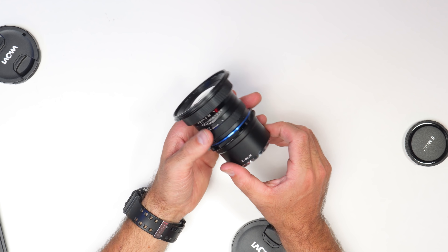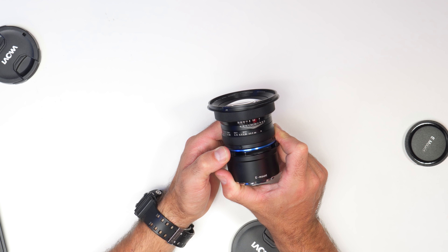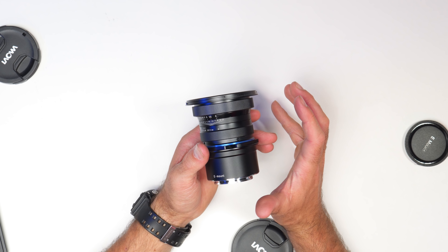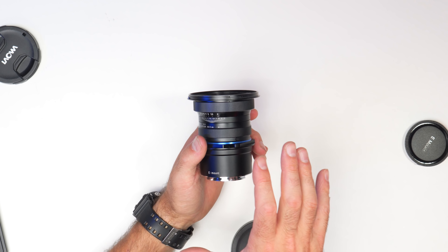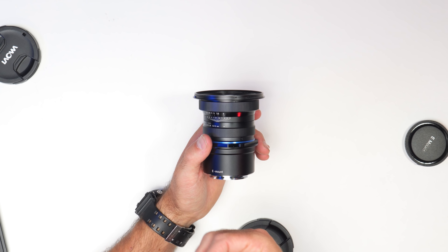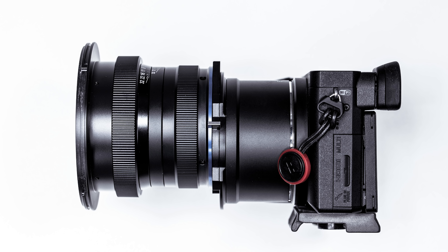The biggest single feature of this lens that is interesting is its shift capability. Tilt-shift lenses allow you to change the focal perspective of the lens and also change lines from diagonal to straight. Architecture photographers use tilt-shift lenses a lot to accurately display lines in buildings. Now this lens is not a tilt-shift per se, but it does have some shift capabilities.